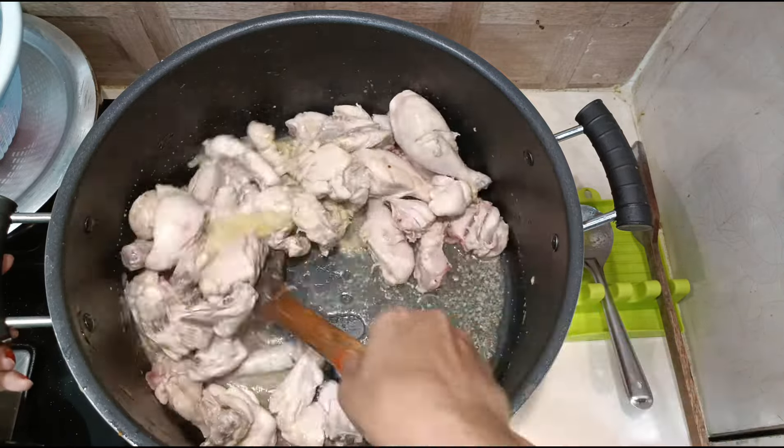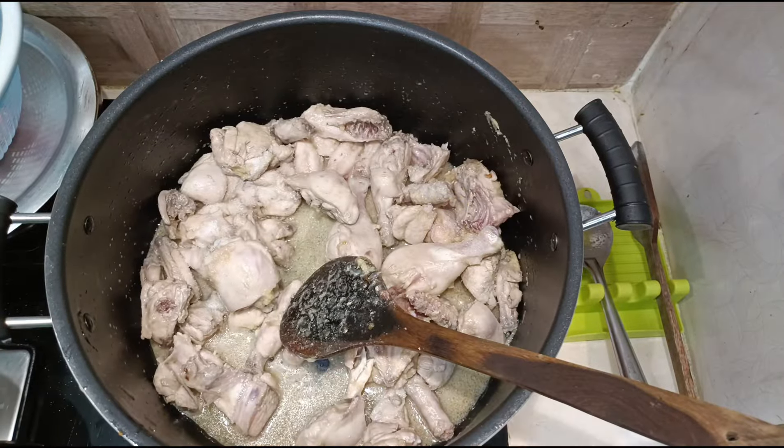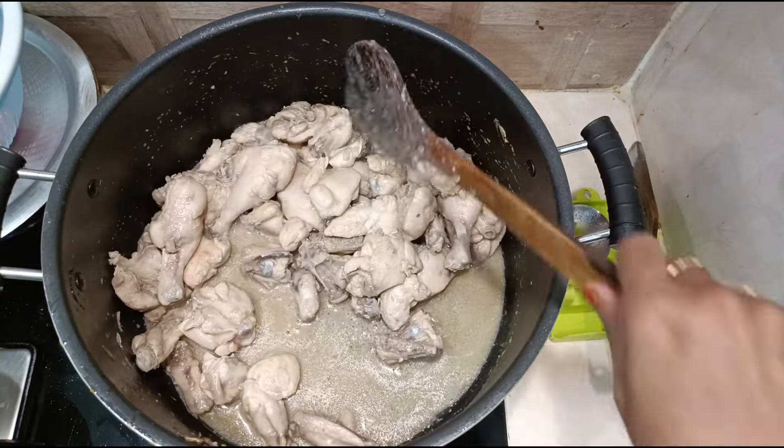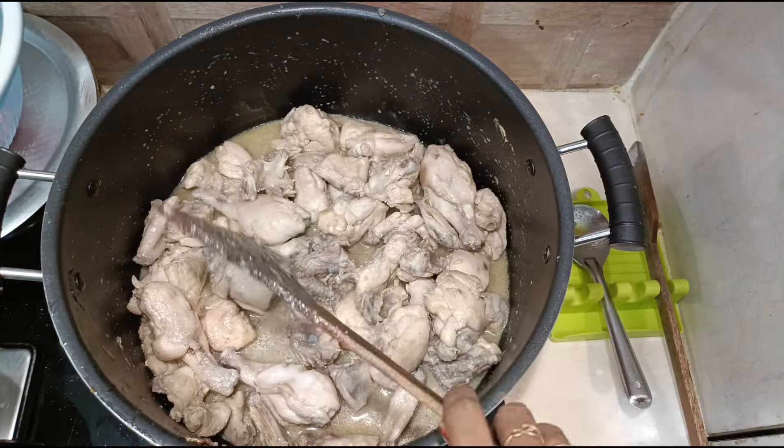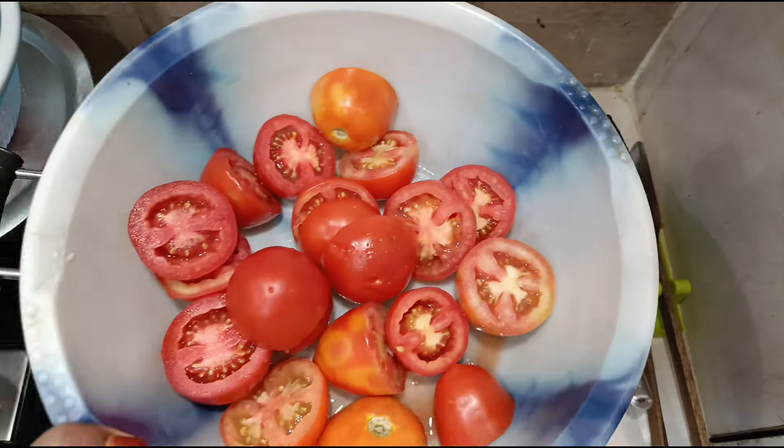Also add three teaspoons of salt. Keep sautéing till the raw smell goes. It's now 10 minutes since I've started sautéing, so now let's add the tomatoes. I have taken 10 tomatoes and cut them in half.